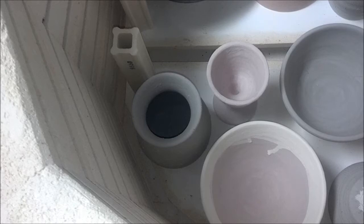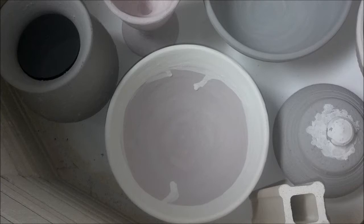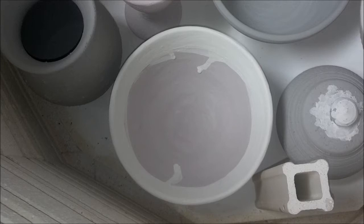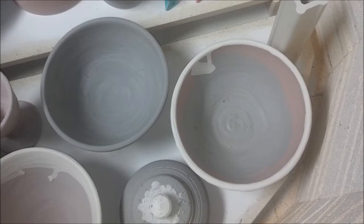I also have a bowl that's in the new glazes called Opulence — it's the Red Shimmer. There are two coats with Opulence Eggshell over the top. I'm still trying to get that run, so we'll see.